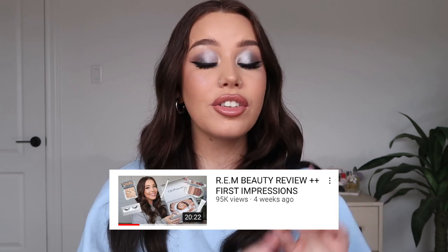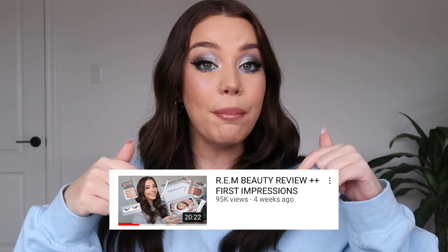Welcome to my channel, my name is Haley and today I have an exciting video planned. I finally got all my REM beauty products that I ordered on launch day, so we're going to be doing a first impression, some swatches, and showing you how I created this look. In my last video I received a few items gifted in PR, so today is all the stuff that I ordered myself.